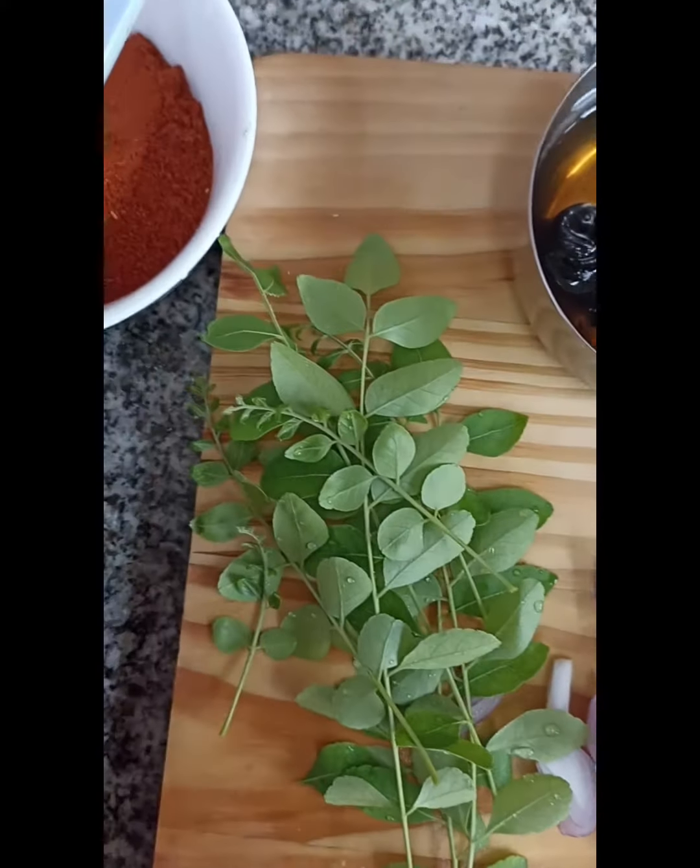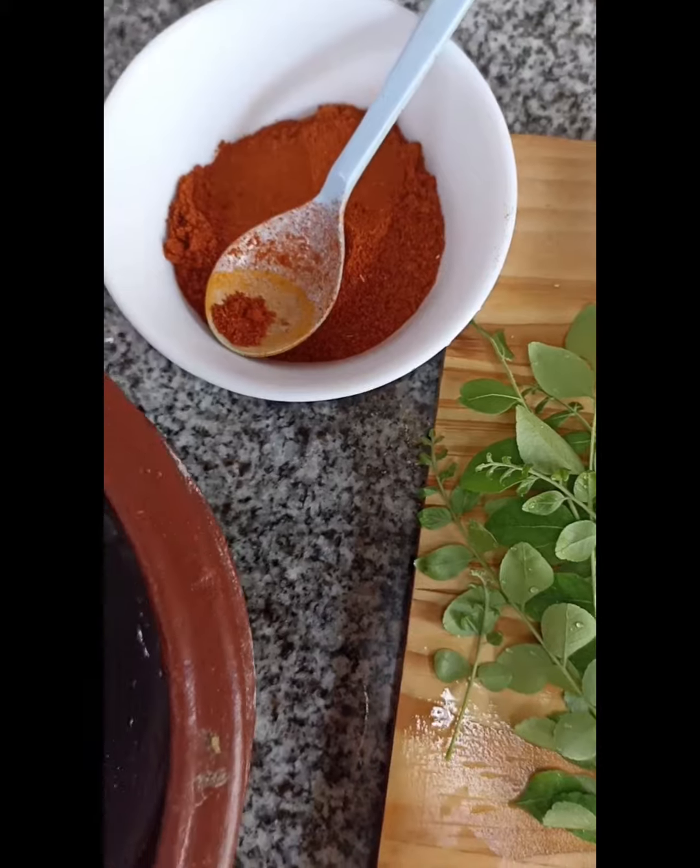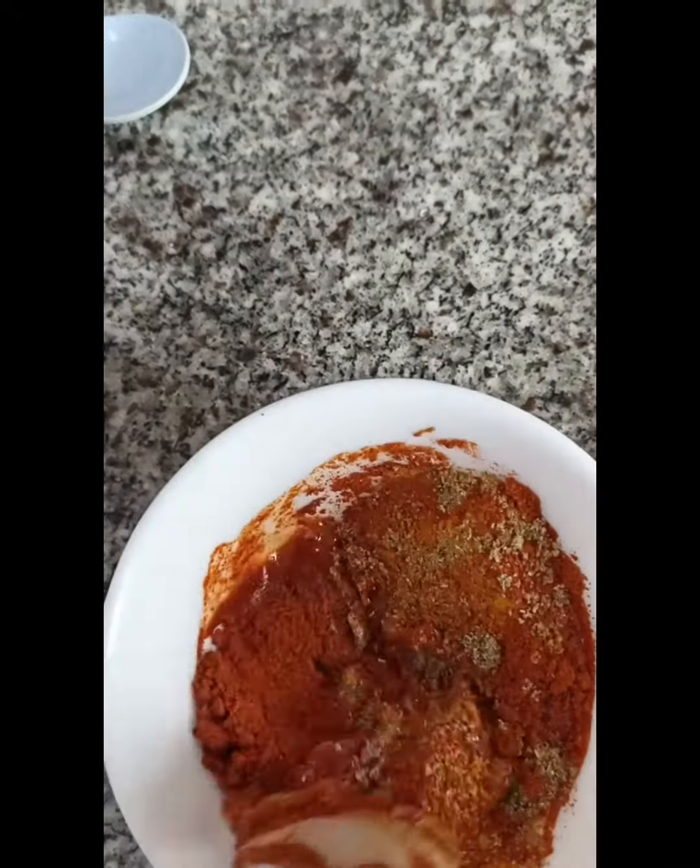I am going to use this sauce and I will taste it.